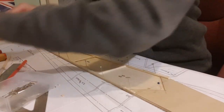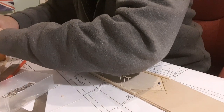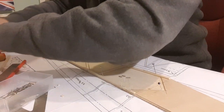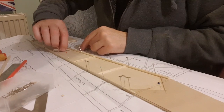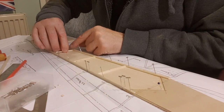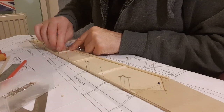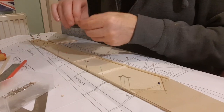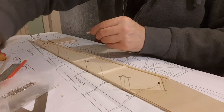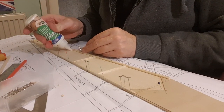The most important thing when you're constructing a pair of fuselage sides — and we learn this through bitter experience — the most important thing you have to remember is to build a pair. Don't build two right-hand sides or two left-hand sides.